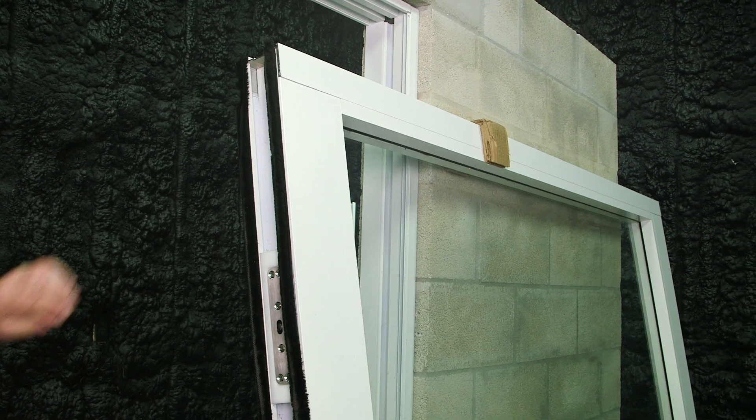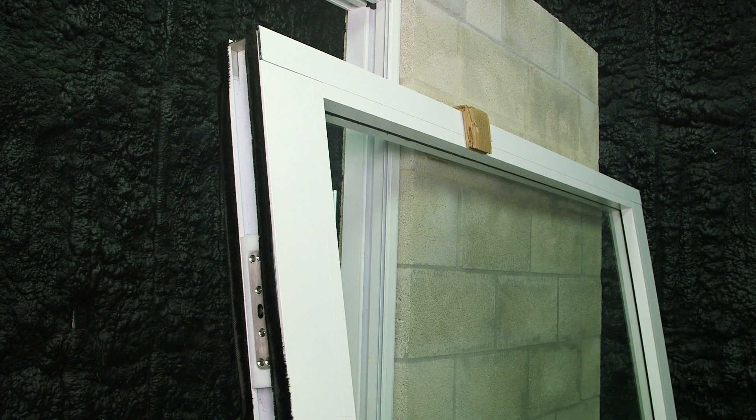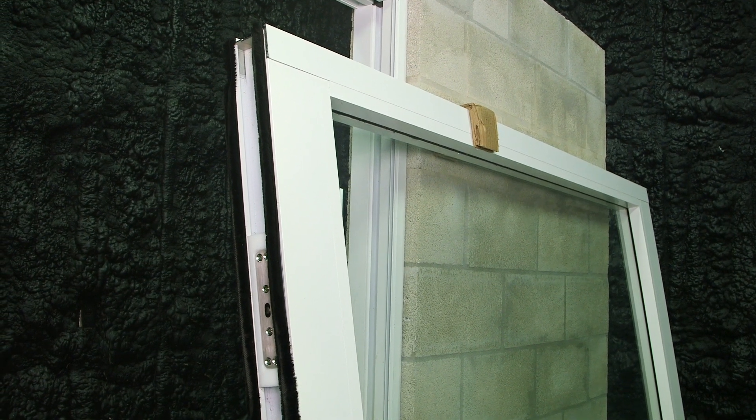A couple things about it. Your kerf weather stripping is going to be at the top of the panel, and you'll have bulb weather stripping at the bottom.